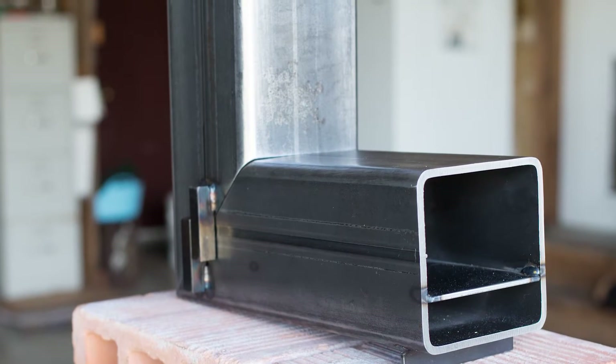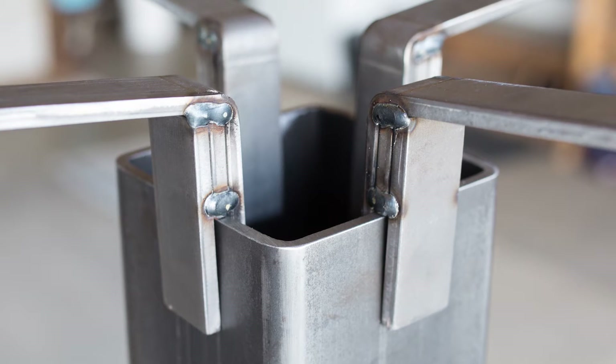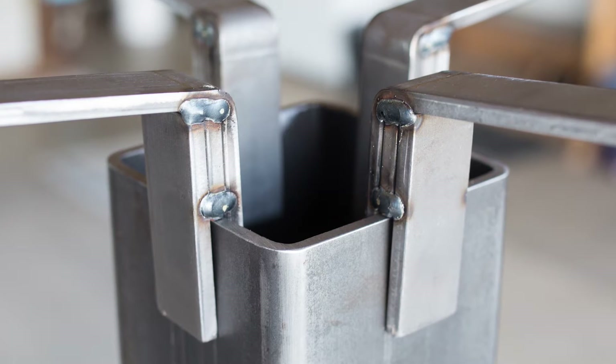This heavy-duty steel is made in America. The steel is individually cut and welded in Bozeman, Montana, USA. No mass production here. No two stoves are identical.